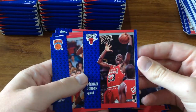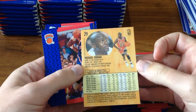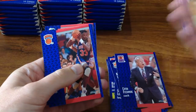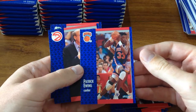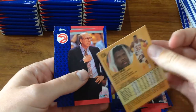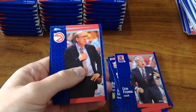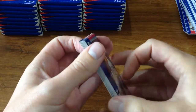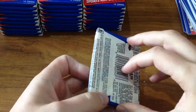Michael Jordan — very nice, awesome card, I love that card. That'll go in a separate pile along with Patrick Ewing — another awesome card, another awesome player who I loved from the 90s. So that was an awesome pack. If you had that pack you'd be pretty happy with yourself. Let's see who else is in this craziness.